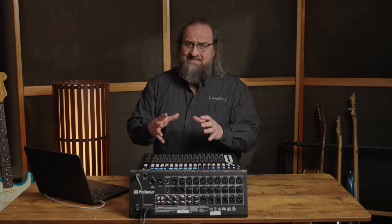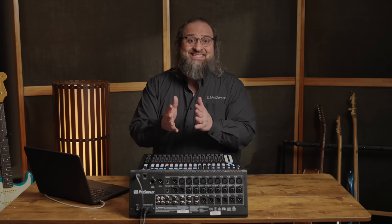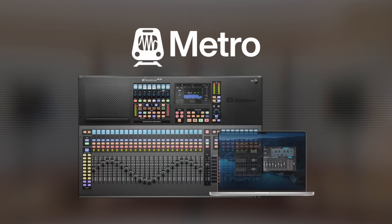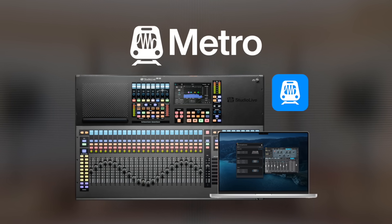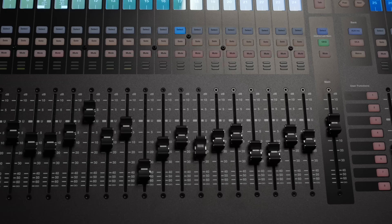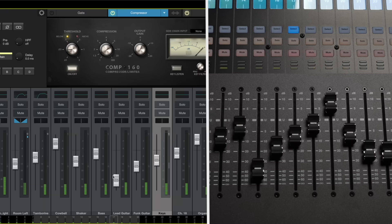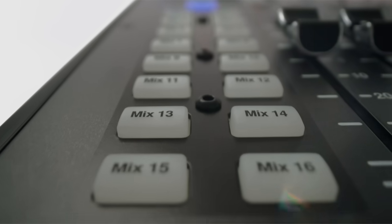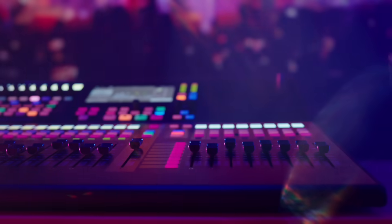Now that we've seen some control functions, let's take it to the next level. Using Metro, you can dial in a mix from anywhere in the world over the internet. Access all settings, routing, levels, and effects processing over an internet connection using Metro and get low-latency audio monitoring from your local device. You even have the ability to talk back to the talent on stage. Metro also works great for remotely configuring your mixer ecosystem when you're not on location.